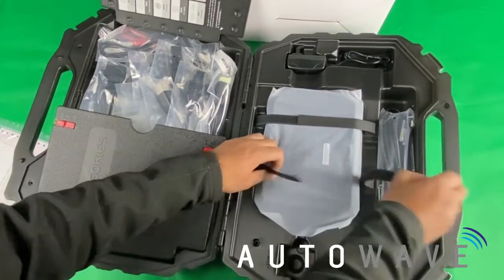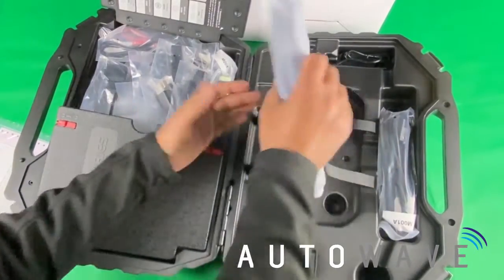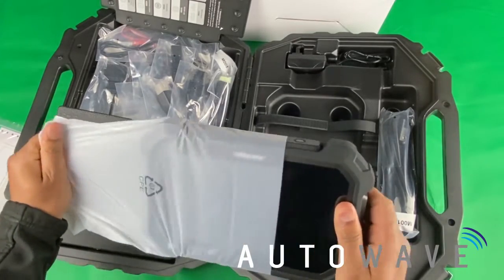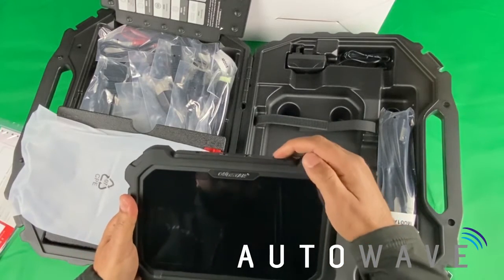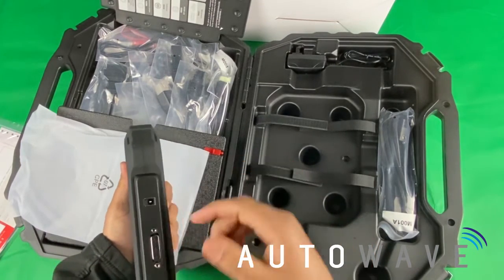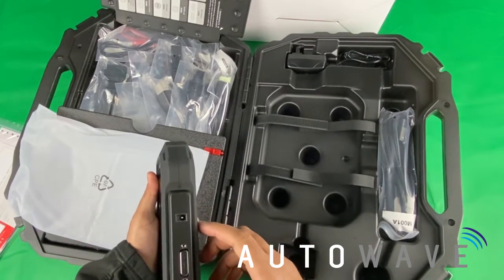Let's have a little look at the actual device itself. The device is a handy 8-inch touchscreen, a popular design as used in some of the other OBDSTAR devices, so the hardware is proven to be stable. I'll turn the device on using the power button at the top. You have the connector here for your OBD port or vehicle-specific ports.